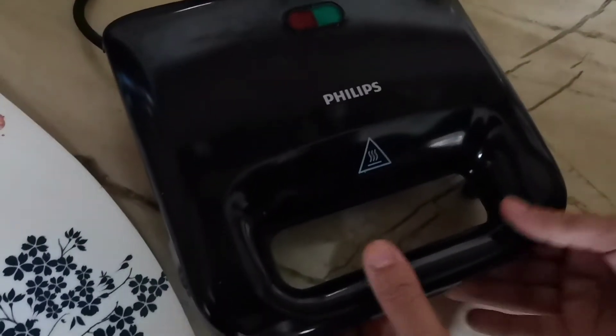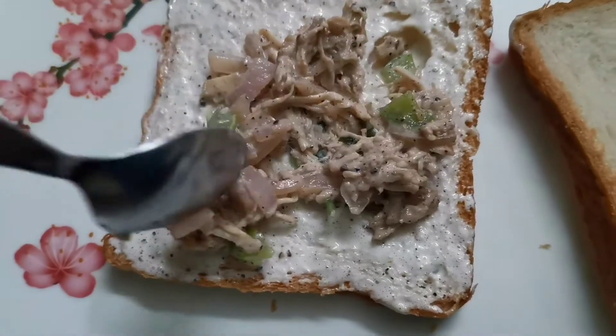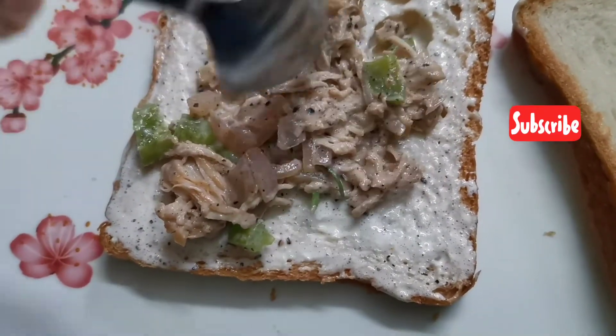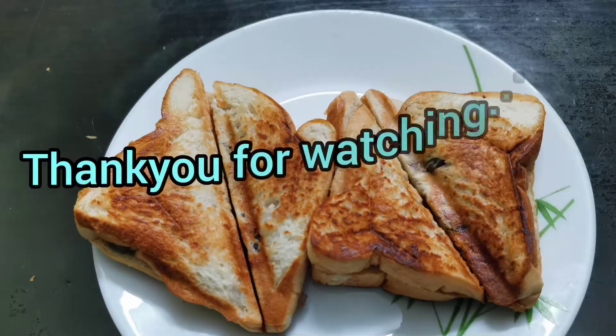I will try this recipe. If you like this video, please subscribe to our channel. See you in the next video. Bye-bye!